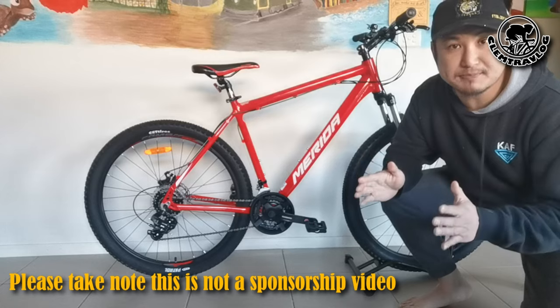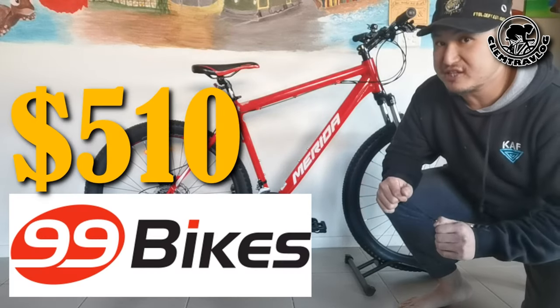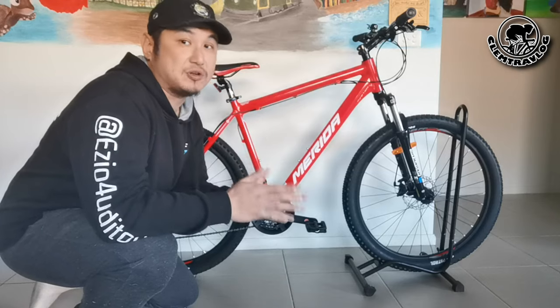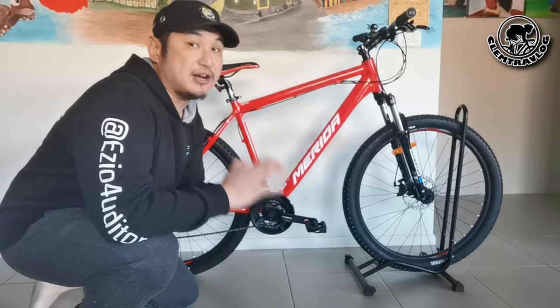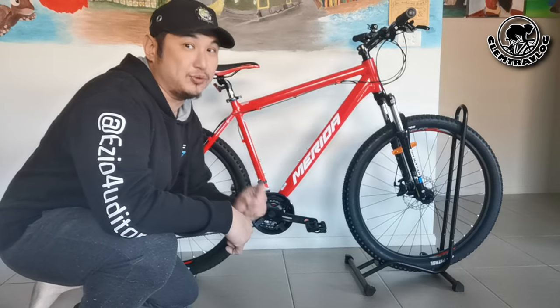I bought this bike last month from 99 Bikes for $510. During last month I was very busy, so unfortunately I didn't have the chance to ride it and test it. So today I'm going to do a test ride.